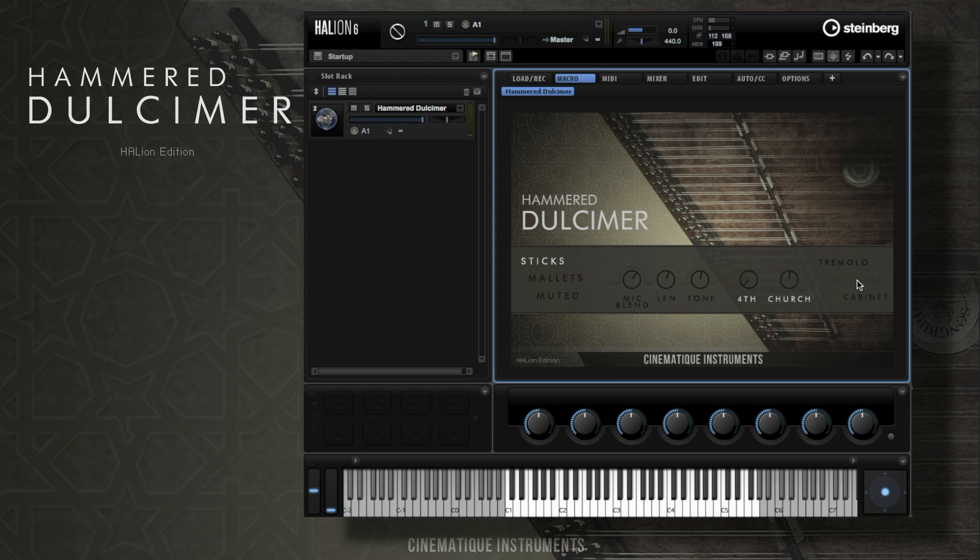Right here we have an octaver, and we also added the cabinet effect. So you can see there are a lot of different, really beautiful sounds you can achieve with the dulcimer.